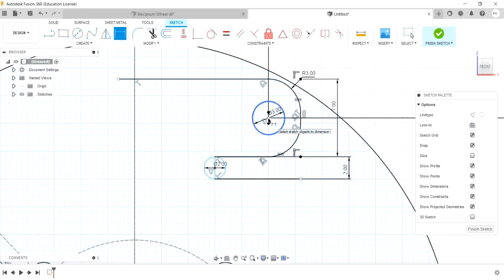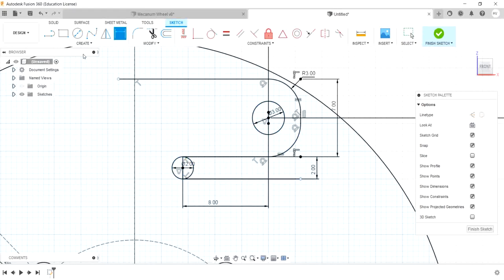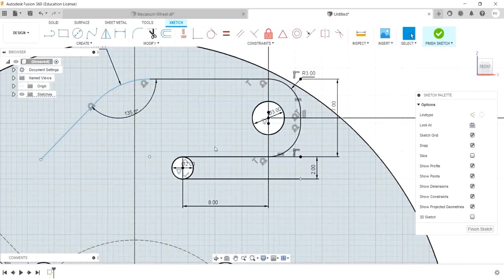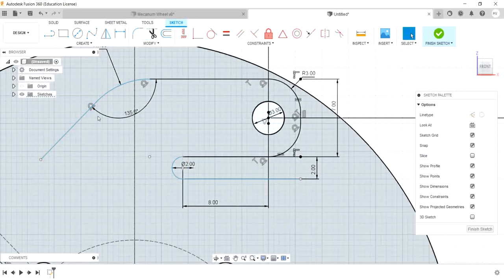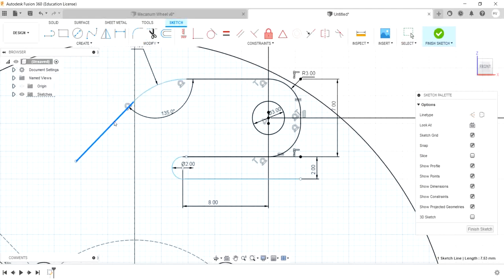Let's draw a circle with smart dimensions. In the center, 8mm. Choose a line, choose the line dimensions — 135 degrees. Select the fillet and select 7mm fillet. Trim option — select the excess lines.